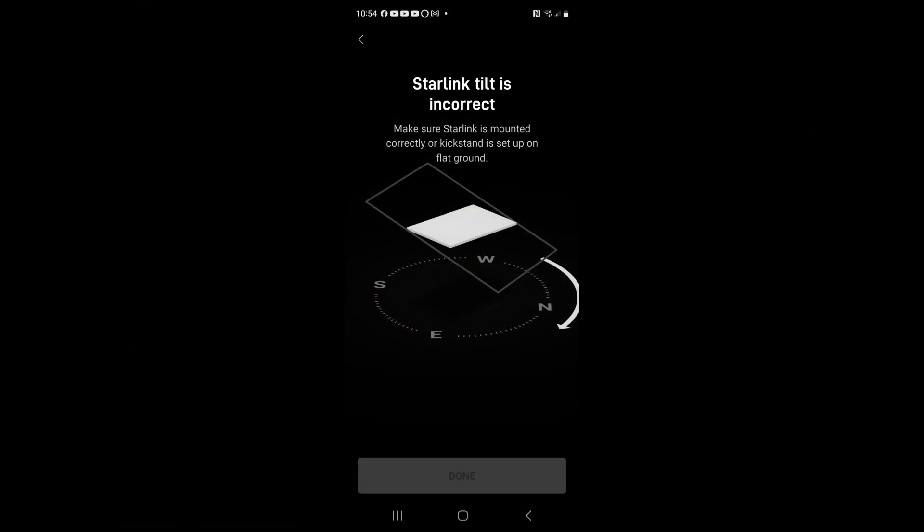Let's look at the system setup and speed. We will assume that you have used the system in fixed locations and know how it works at this point. The Starlink app will show that the antenna is not in the correct tilt position that it expects — do not worry, move back to the main screen. We will not do any alignment with this configuration.